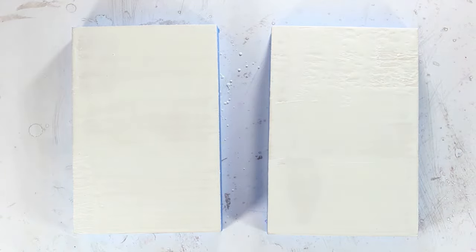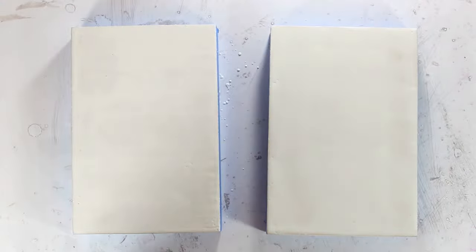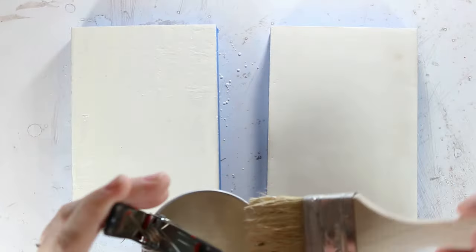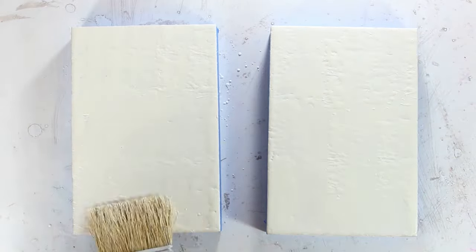I always start with three layers. It's just a good amount of wax. I like to sometimes make those layers really thick, so I'll dab the wax on the surface instead of just brushing it, and that gives me a thicker covering.